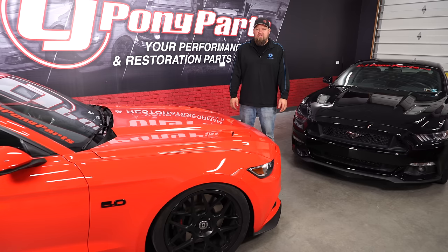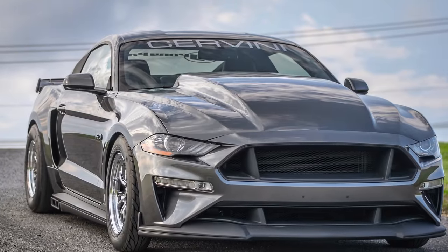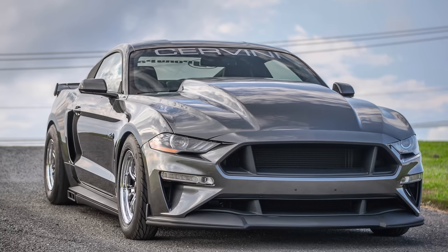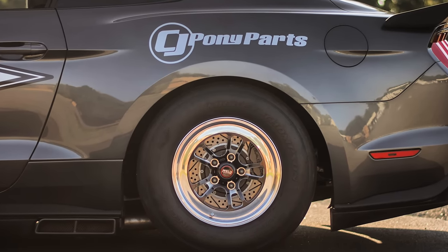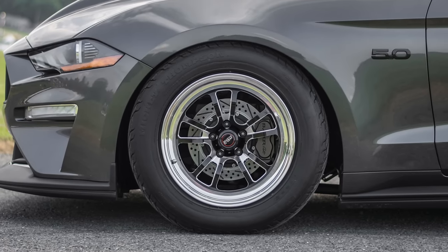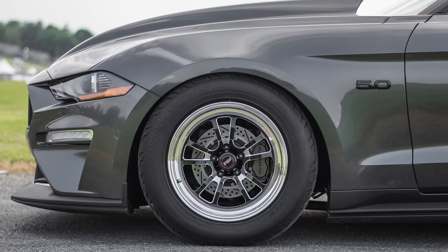You might be wondering about drag wheel fitment. We're going to show you pictures of a car we sponsor with a drag setup and explain what's needed to put drag wheels on your S550 Mustang. This is Josh's 2018 Mustang GT base model car. He is running 15x9.33 Welds in the back and a 17x5 in the front. The rear wheels have a 6.5 backspace with a +37 offset and a 255/60/15 tire, which fits really nicely. The fronts are 17x5 with a 2.2 backspace and a -21 offset and a 28x6x17 front runner tire.